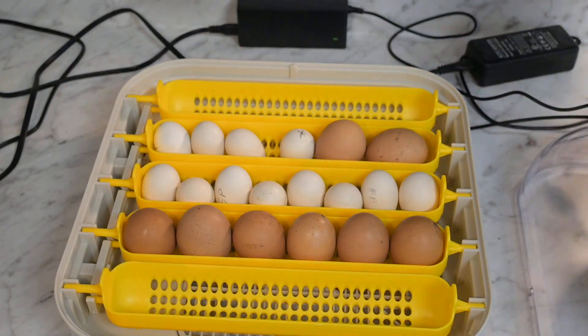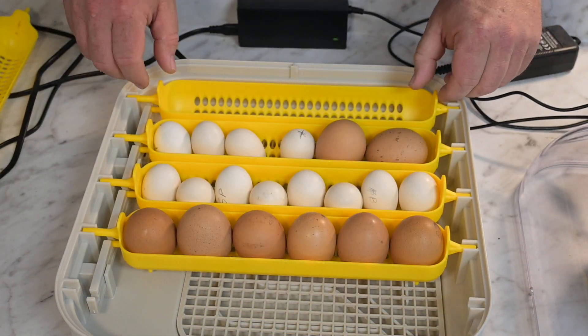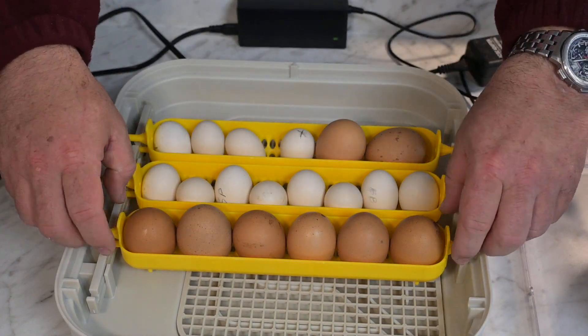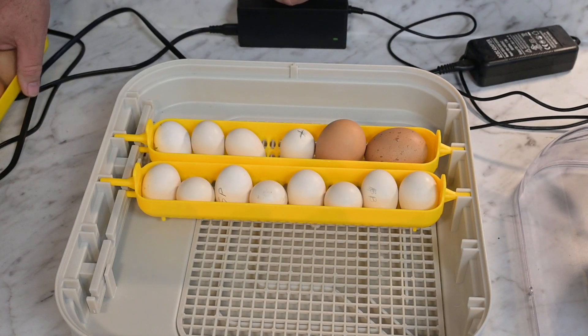Take all of your egg turners out and set them to the side — these are extras, let me set these over here out of the way. Now I'm going to take the other eggs out and lay them to the side just for a minute. Be careful with those — you have got live babies inside.